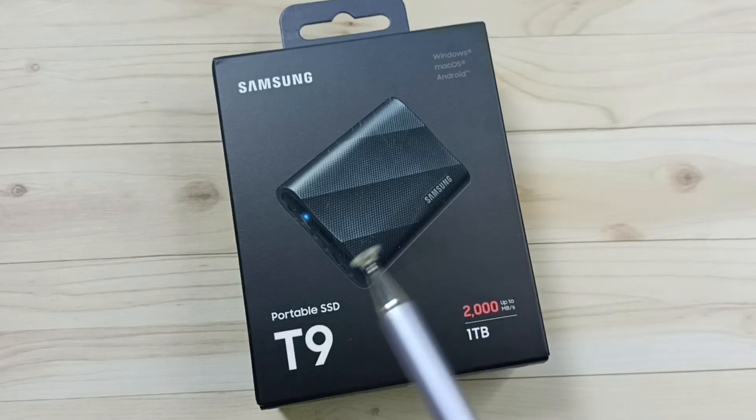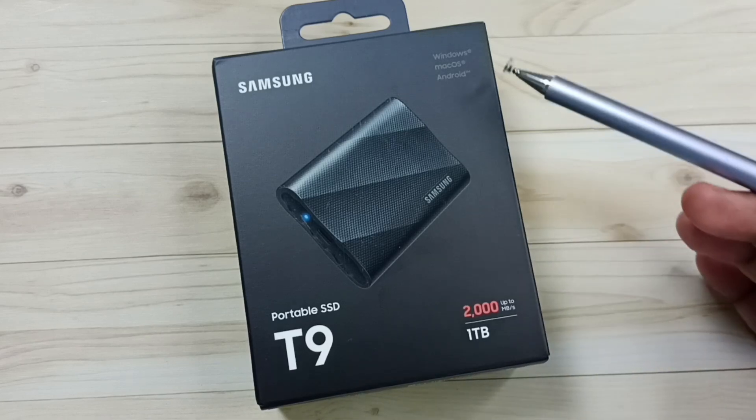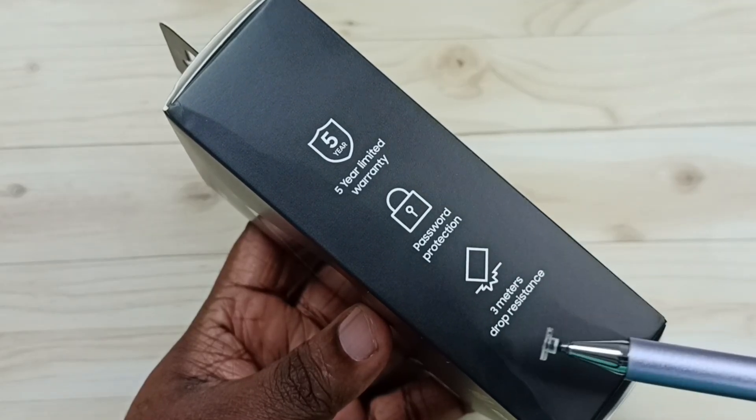Hi friends, in this video I am going to unbox and check this Samsung Portable SSD T9. This is a 1TB SSD storage. It supports Windows, Mac, and Android. It has a 5-year limited warranty, password protection, and 3-meter drop resistance.